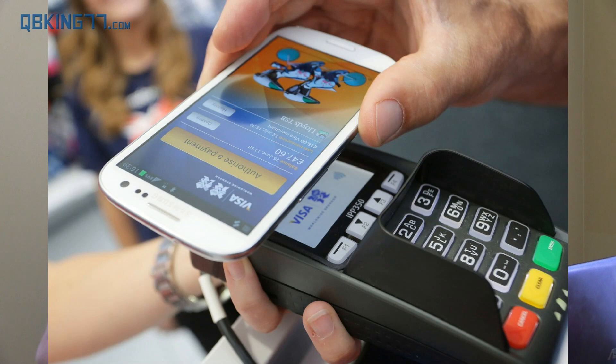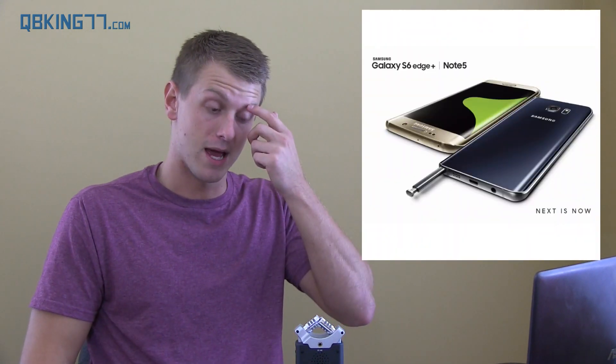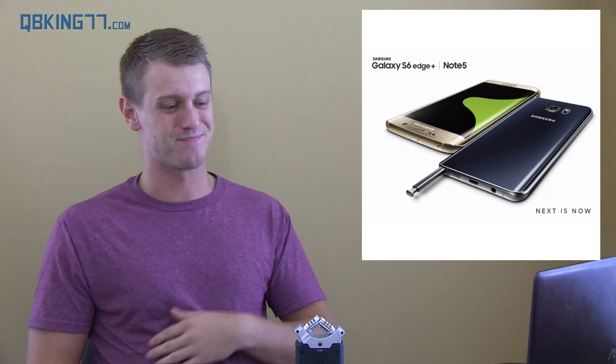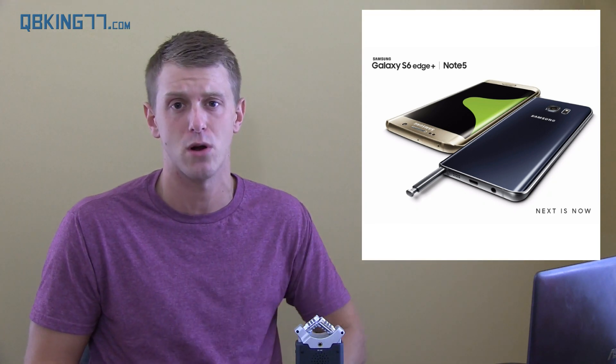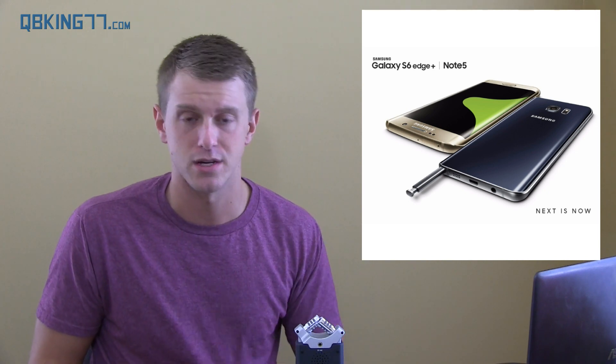They also announced Samsung Pay, where you can use it on a mag strip as well as NFC — so you've got both. We'll see how it's implemented and how it works. Of course, there's Knox, so if you're rooted you won't be able to use it. I'll post the full specs list in the description and a link to an article — go check it out for yourself.